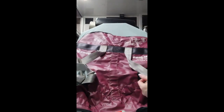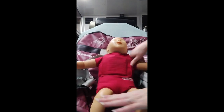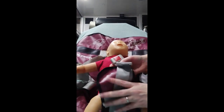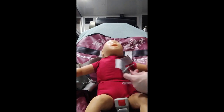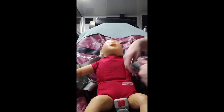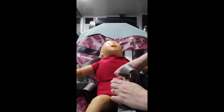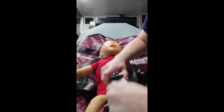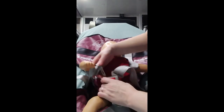Now we're going to get our baby and put our baby in here. It will fit on there just like a regular car seat. This little doll isn't quite the right size but you get the idea.